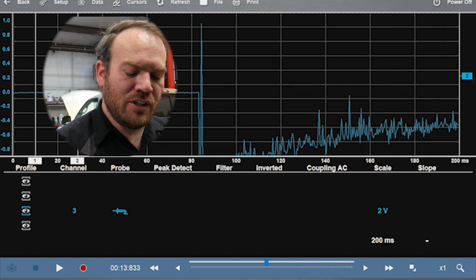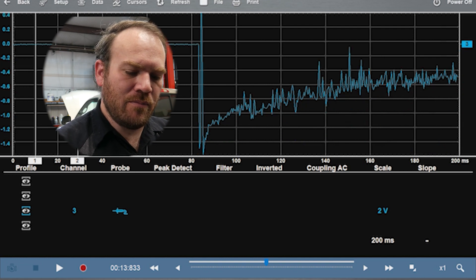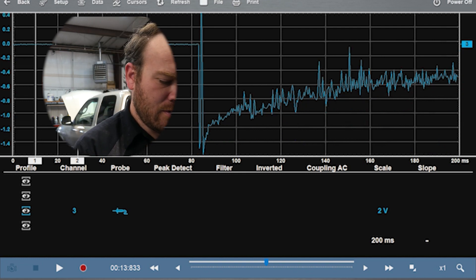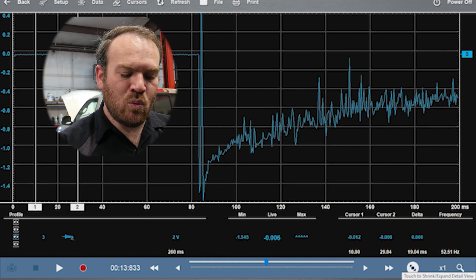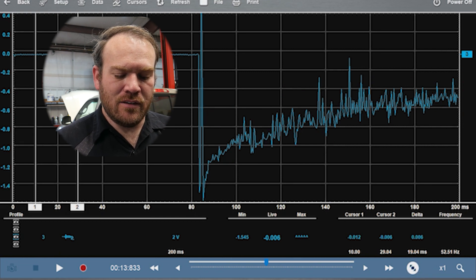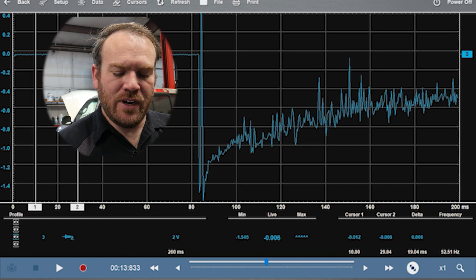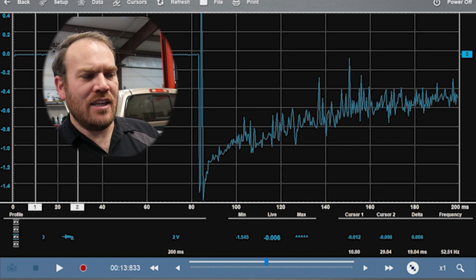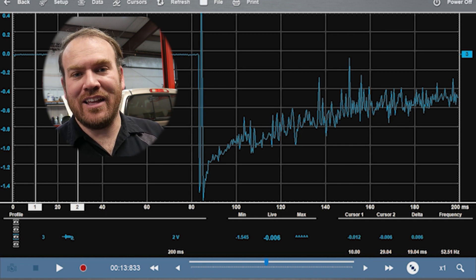Now we're looking at just the voltage drop for that positive lead. We could have inverted this channel to make it go positive, but the scope goes positive or negative so we can still see what we had for the voltage drop. Checking the minimum maximum: the minimum was 1.5 volts — it had a little spike so not a perfect reading — but one and a half volts of drop on the positive cable as well. So this truck is going to need both the positive and negative cables replaced.